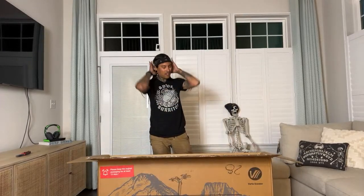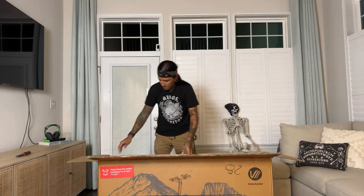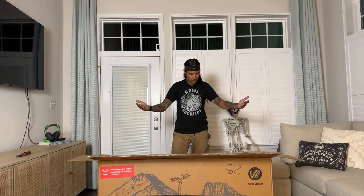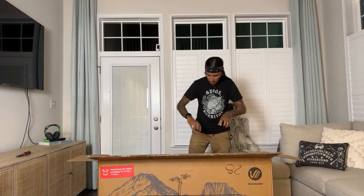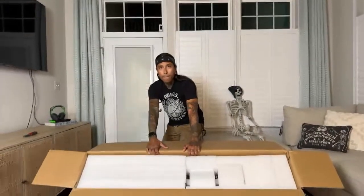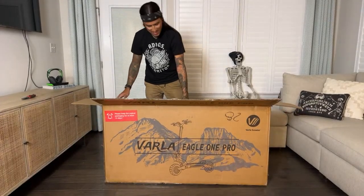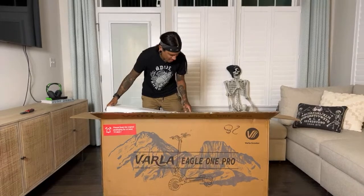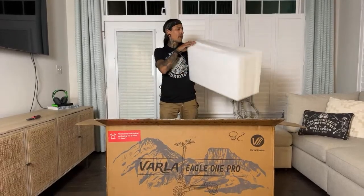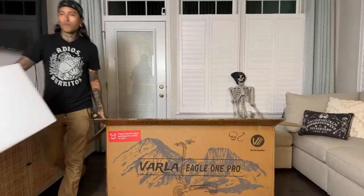I'm thinking about slicing the front or side of this box so I can just bend it down, but let me just unbox it and see. There's a lot of packaging in here — like 20 pieces of styrofoam and blocks. They did a good job of packaging this. Scarecrow, you can message Eddie what you had written if you want — are you friends with him on Instagram or Facebook?